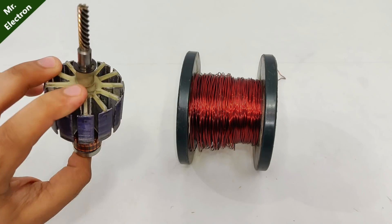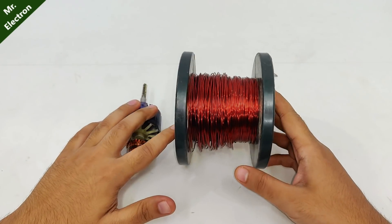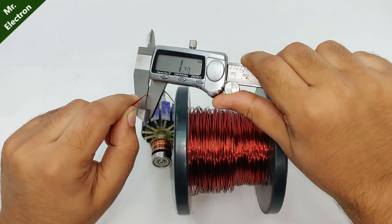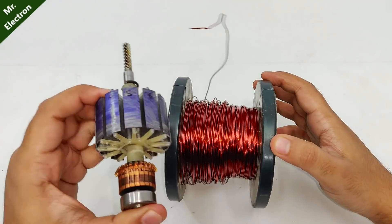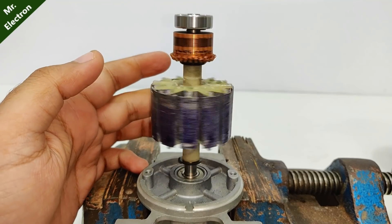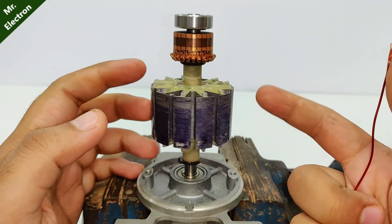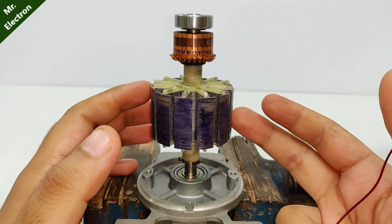I've removed all the previous copper winding and I'm going to use this thick copper wire. Let's measure it — you see, 0.92 mm. So I'm going to use this one and turn it into a 12 volt high current DC motor. I'm planning on giving it maximum possible turns per pole for maximum core utilization and power for this motor.